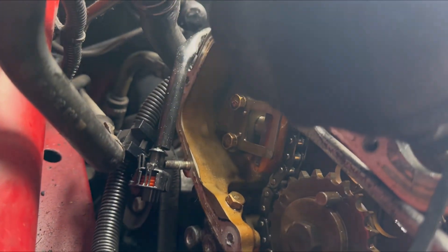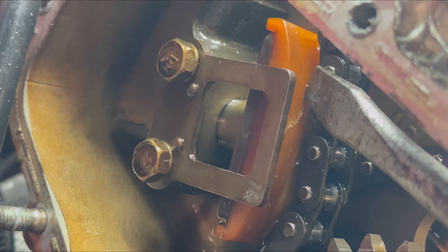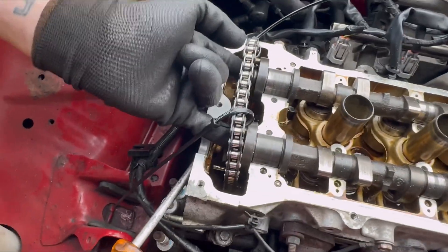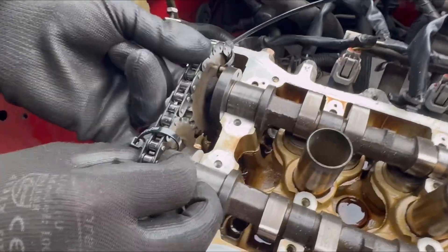We've got the engine mount off — there's the tensioner. I've got my screwdriver wedged in there, pushing that back, which gives us the slightest bit of leeway on the chain.